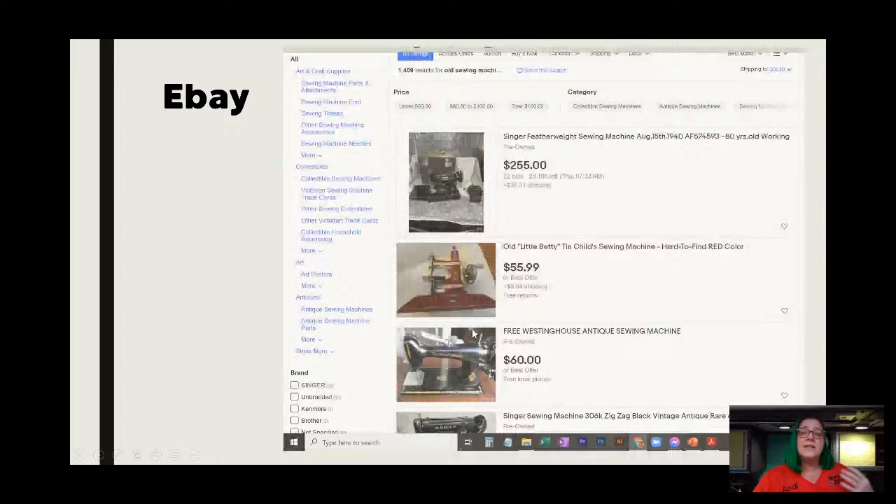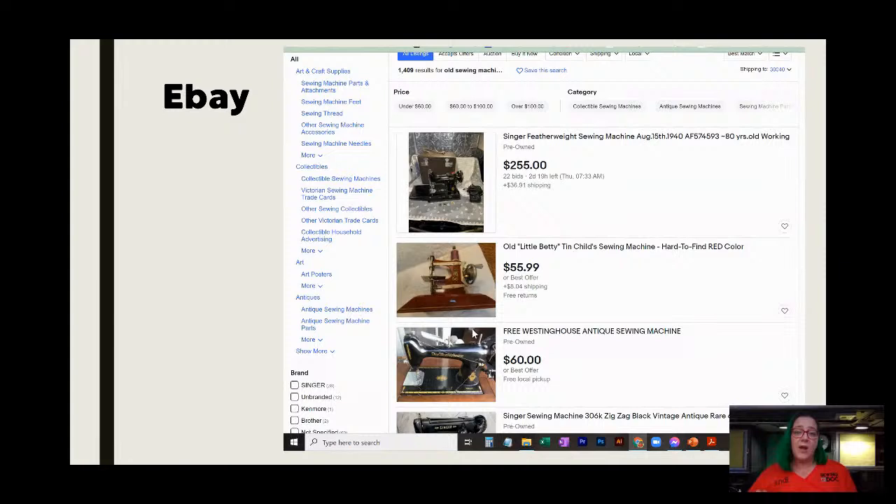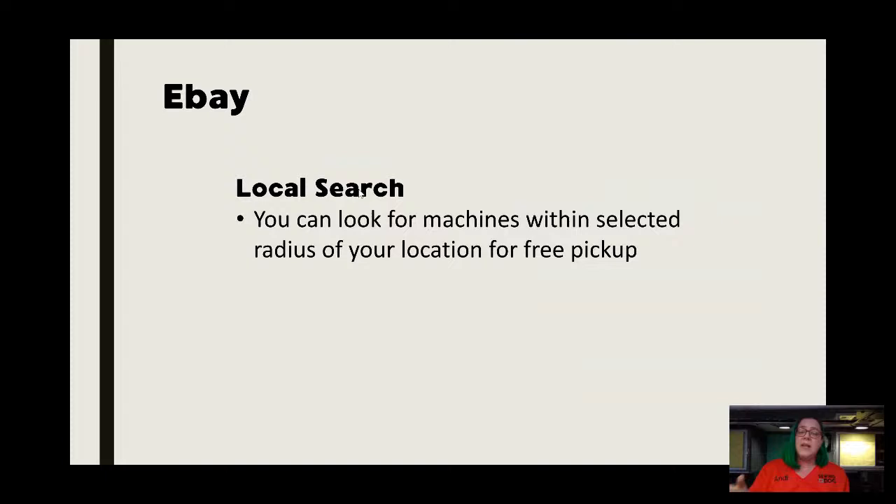My second source is eBay, which has been around forever. eBay, in my opinion, has improved somewhat in the sewing machine sector. I just did a search for 'old sewing machine' and it's going to bring up pages and pages of sewing machines. Shipping is a bigger concern, but what I do like is there seems to be a growing option for a local search — you can do the same thing as Facebook now on eBay, which means you can look for a local area and see if there's anyone you can meet up with as opposed to having a machine shipped.